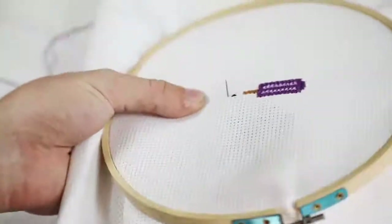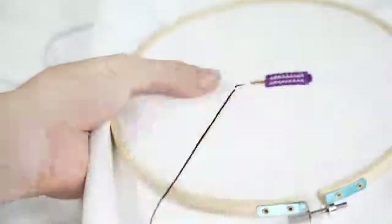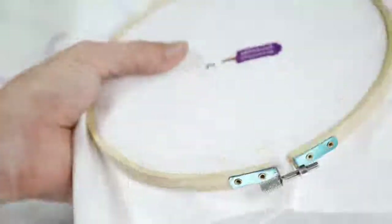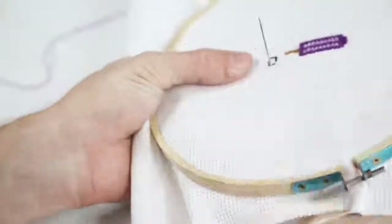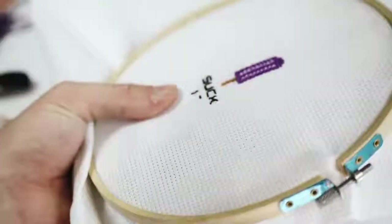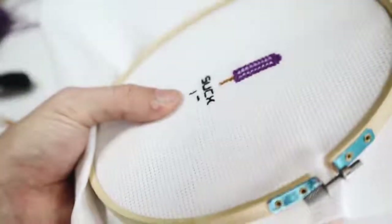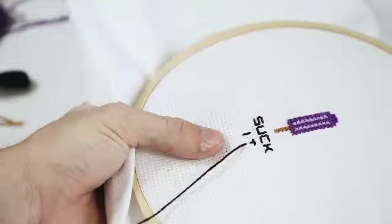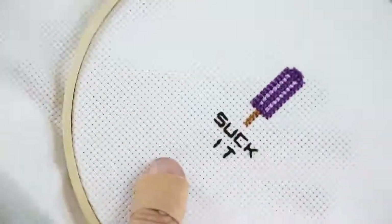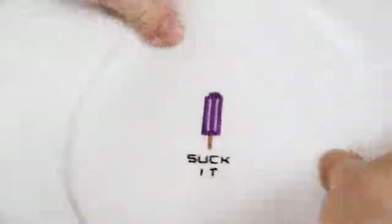The word 'suck it' perfectly aligns with the popsicle — put the C and K of 'suck' on the right side and the S and U on the left side. It's easy to center with the popsicle since it's on a grid system. I embroidered the word 'suck' and then embroidered 'it' below it in a dark brown, just without a cross-stitch pattern so the lettering is visible.